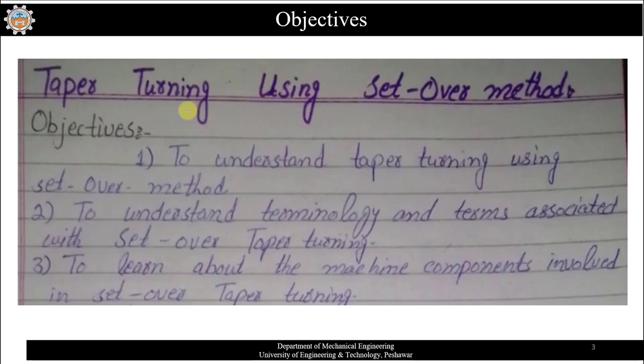The title of this experiment is taper turning using the tail offset method, also known as the set-over method. The objective is to understand taper turning using the set-over method — specifically, how to produce a tapered part using the set-over or tail stock offset method.